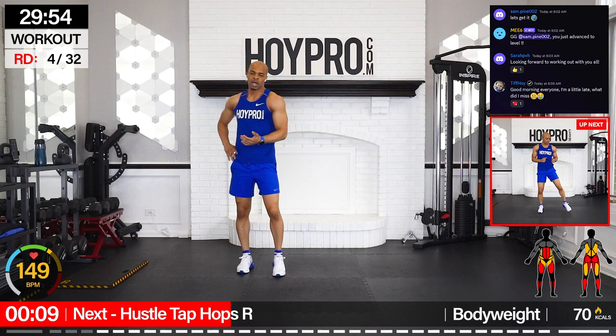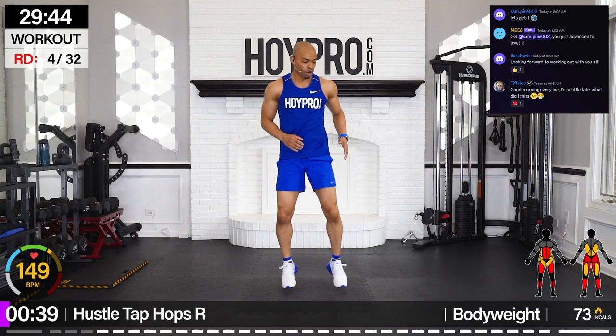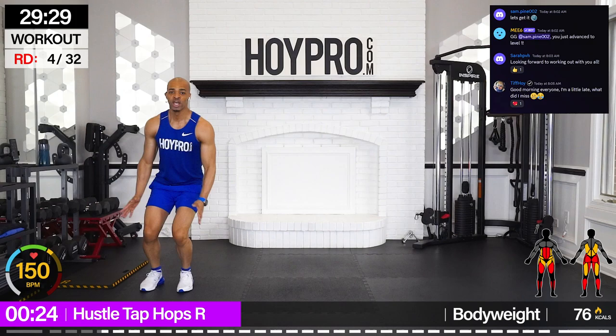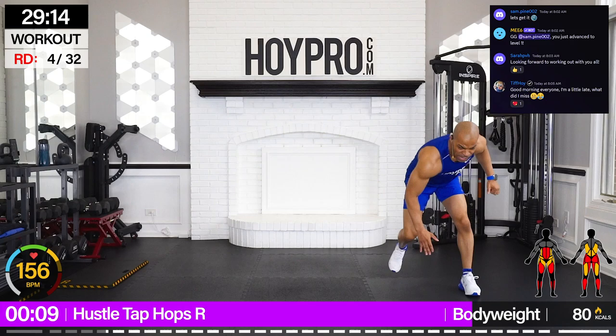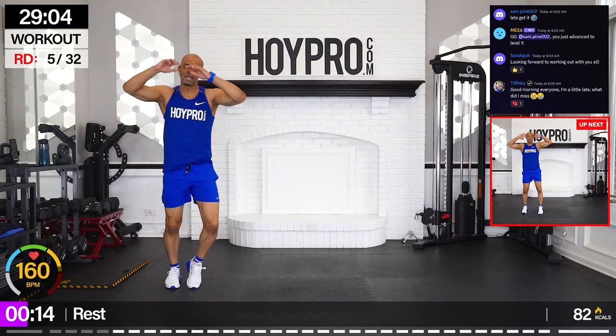We're going right back through hustle tap hops, and then we're going to do the side lunge ab twist drive. We're just getting started. Bring it over, tap. Swing it up. Feeling ripped through those abs, feeling those quads, landing softly on those knees, getting that glute strength. Come on, one more — swing it up. Breathe high.